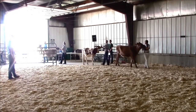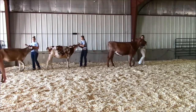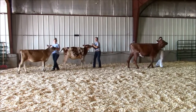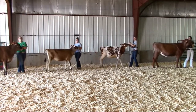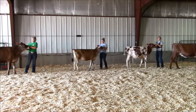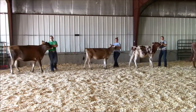Dairy cattle showmanship is universal in all parts of the world, so this video is valid no matter where you live. Like other showmanship species, your first impressions are powerful, so begin strong. Give the judge the appearance that you are in the show ring to win. Be confident in your mannerisms while being calm and relaxed.